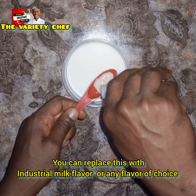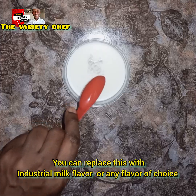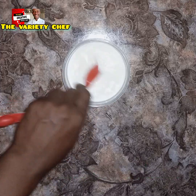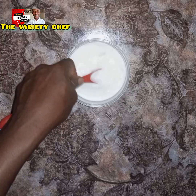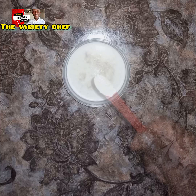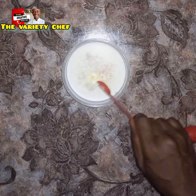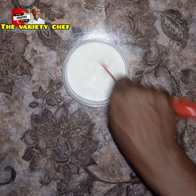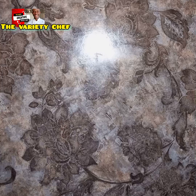If you want to know this secret flavor, come to my online class. But you can use any flavor of your choice — vanilla, banana, butterscotch, any good flavor. I measured half a tablespoon of that flavor, added it, then added half a teaspoon of powdered milk flavor, and combined everything together.